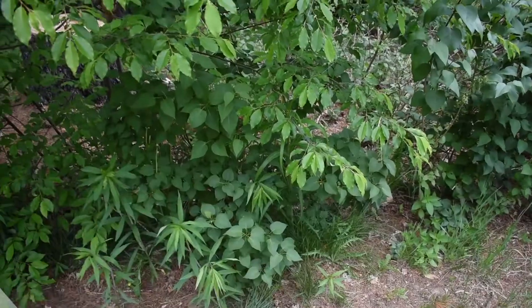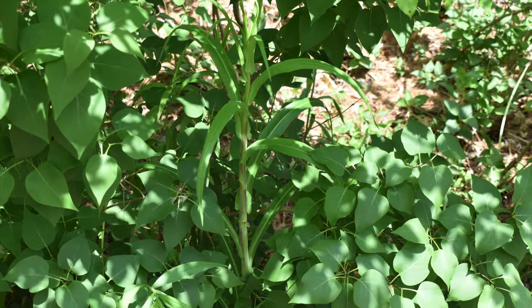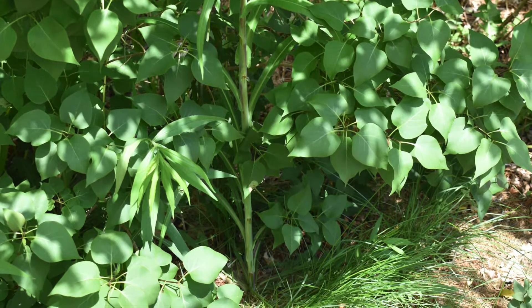Hi everyone, I'm Will, and today I'm going to show you how to identify willow leaf wild lettuce. Remember to like, subscribe, and comment down below, and don't forget to press that notification bell. We're here in between some wild black cherry, some lilac, and goldenrod.